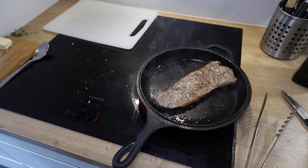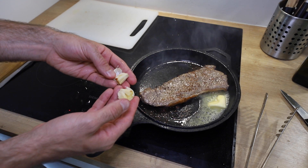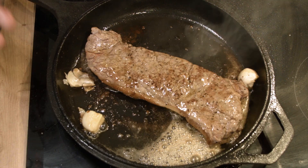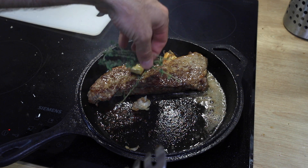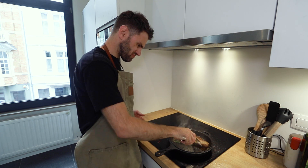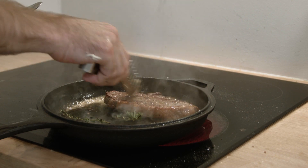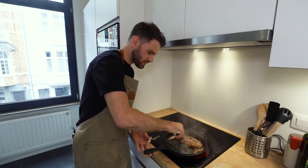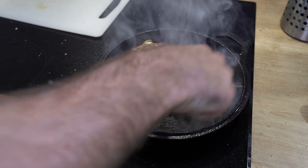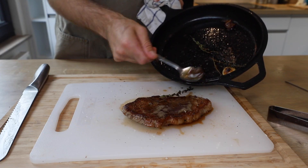Once you've seared all sides, turn the heat down to medium high and add your butter with your cloves of garlic. You don't want to be jostling and moving your steak around — just leave it be. Add your thyme. Take the garlic and smear it on top of the steak. Now baste it in butter.